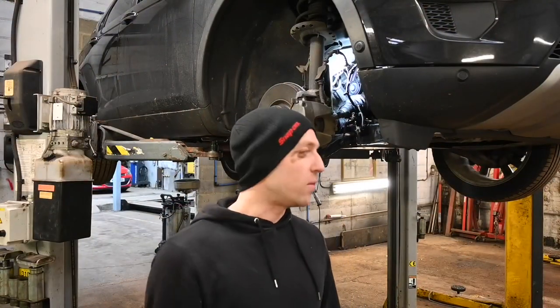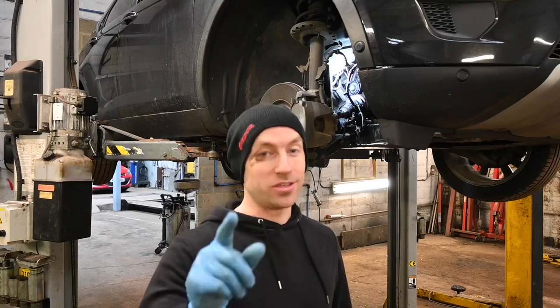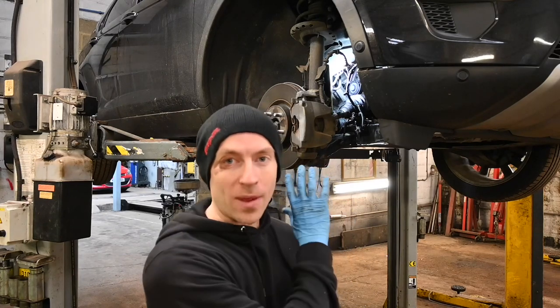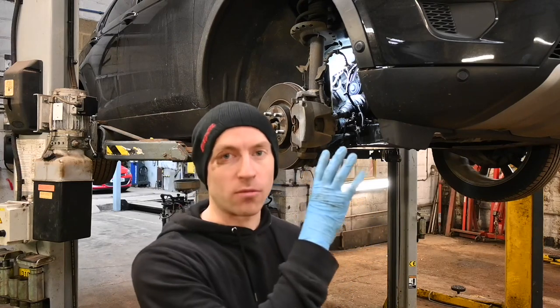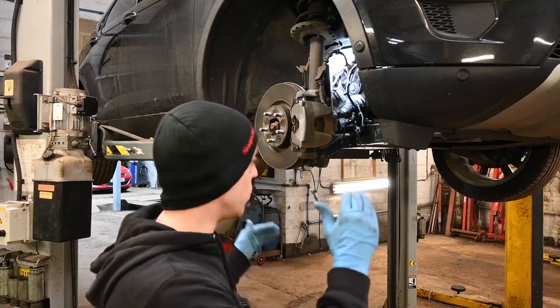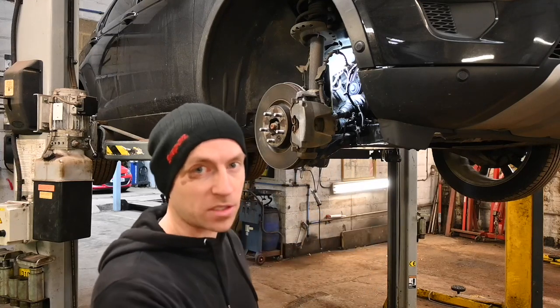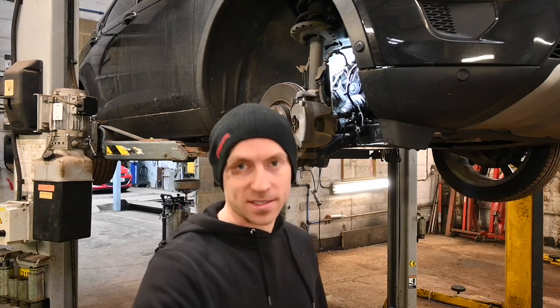Overall this has been quite a straightforward job — definitely something you can do at home. Now everything is back together, connected, and the belt's back on. Rather than put the splash guard and wheel arch liner back on straightaway, we're going to leave it off for the time being, get it down to the ground, fill it up with coolant, and then I'm going to show you the best way of bleeding the system when you've had coolant removed.